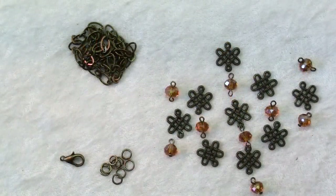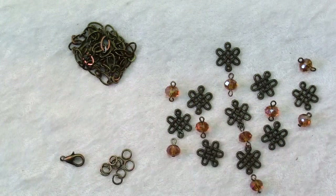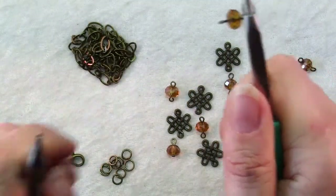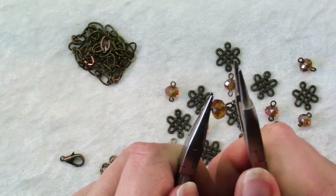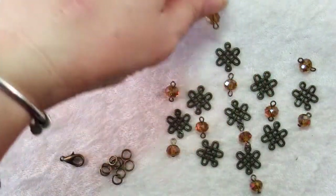Here you can see I've made all my loops. The ones with the head pins are the three that are the bottom dangles. One thing you want to do with all of them is make all the loops on the same plane — you can do that by using two pairs of chain nose pliers, grab both loops and twist until they're lined up and both facing the same way.